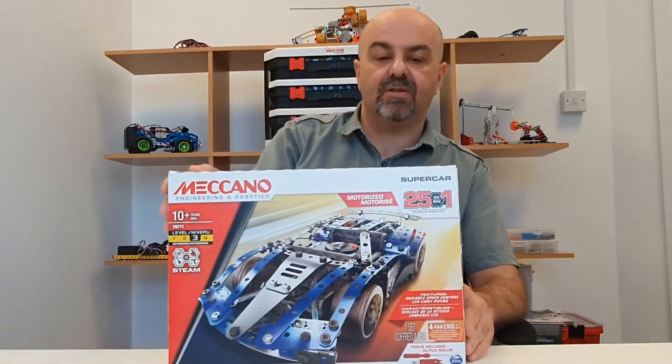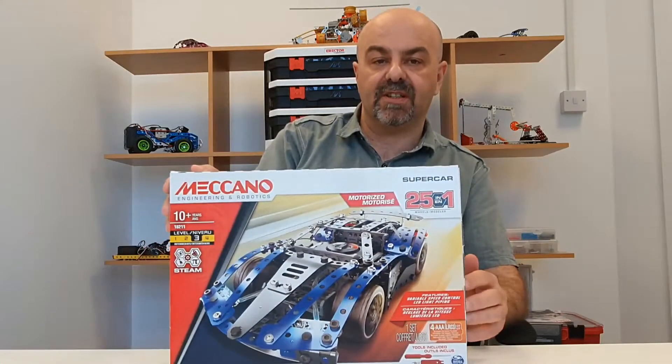Hi guys, welcome to Baldy Makes Stuff — the channel to inform and hopefully entertain you about Meccano and other similar construction sets. Today we're going to take a look at this: the Meccano 25-in-1 Supercar Set.